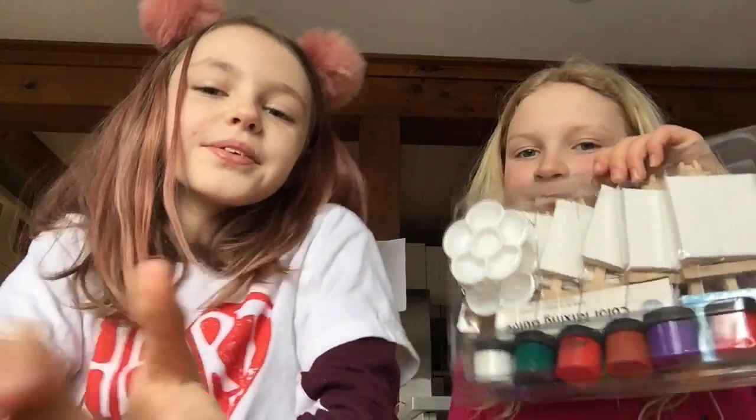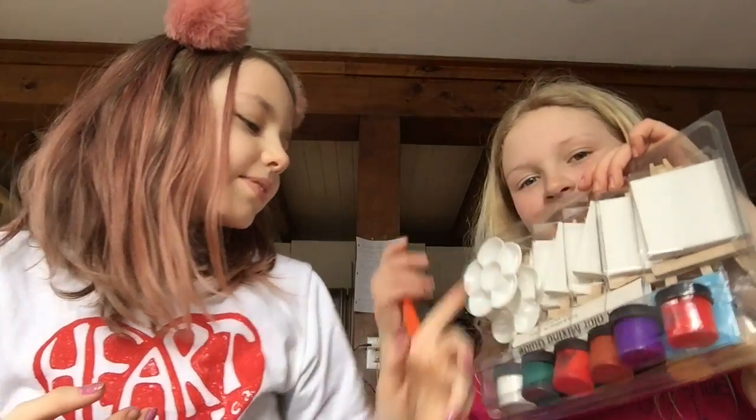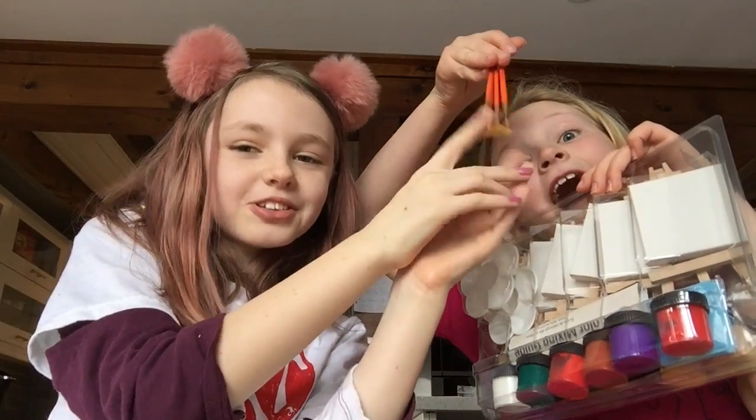Today we are going to be painting. We're going to be using a painting kit. There's a whole bunch of mini canvases, there's paint and there's some painting brushes.